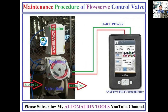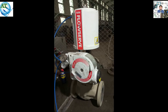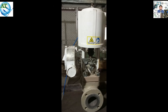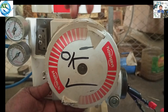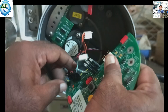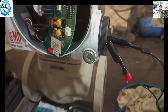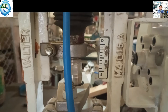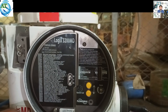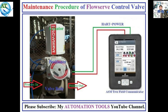Assalamualaikum. I am engineer Muhammad Reza. Welcome to My Automation Tools YouTube channel. We know in industrial systems, different types and different branded control valves are used to control the process system. Flowserv control valve is the most common of them. In Flowserv control valve applications, the 3200 MBCC positioner is used. Today I will discuss the maintenance procedure of the Flowserv positioner and control valve. Let's start.